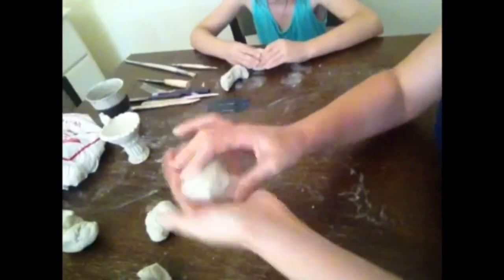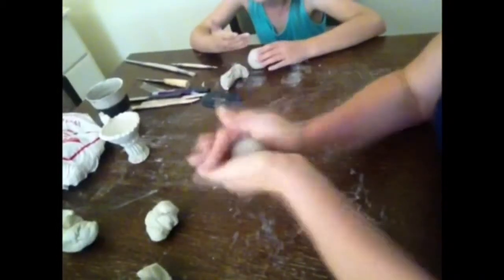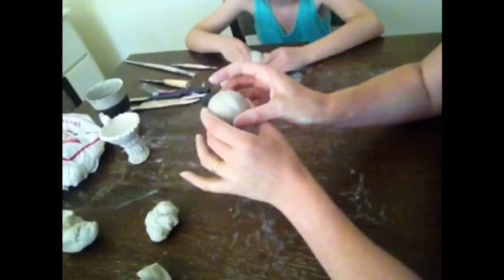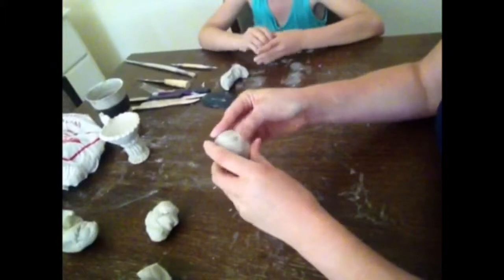Take a small lump of clay and we're going to pound that into a ball shape in our hands. That part of the hand there is perfect for smacking into a ball shape — it's nice and curved, it's the exact shape that we want. We want to do this quite quickly because we don't want to dry out our clay too much. The drier the clay is, the harder it will be to work with later.